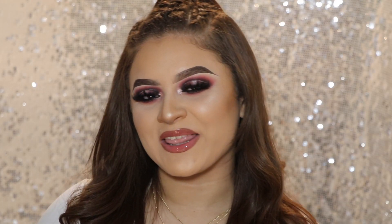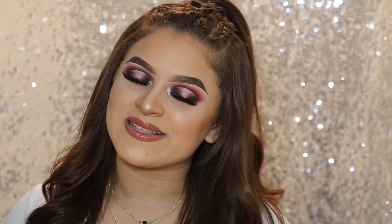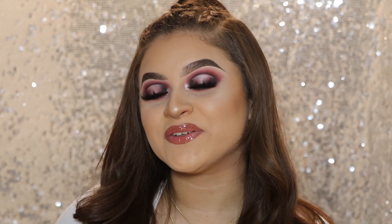Hi guys, welcome to my channel. My name is Natalie. For those who are new here and for those who are not, welcome back. Today I have a very exciting video for you guys. I just received my first PR package from Sigma Beauty. I do want to let you guys know that I'm officially a part of their influencer program. They did reach out to me and of course I said yes.